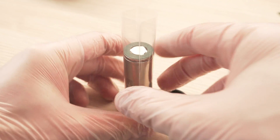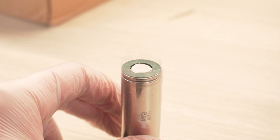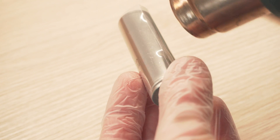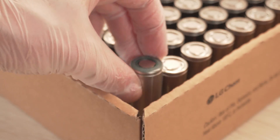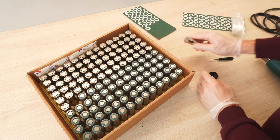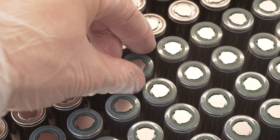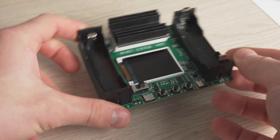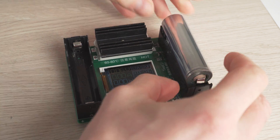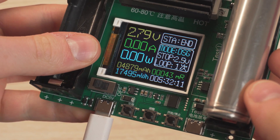Once the insulating ring is pressed on the positive side, I place the plastic sleeve over the cell and heat it evenly so it shrinks. After repeating that 99 more times, the cells are protected and ready. Just to check the capacity of a single cell, I am using a battery capacity tester to discharge the cell at 1A. After 5 hours, the capacity is showing 4879mAh.